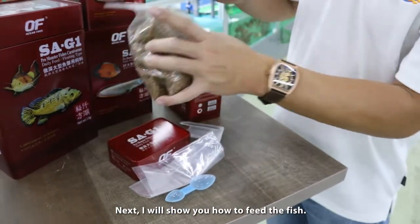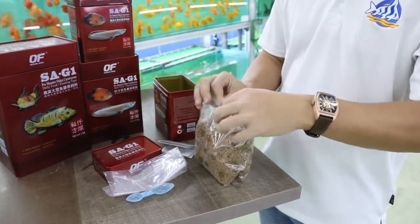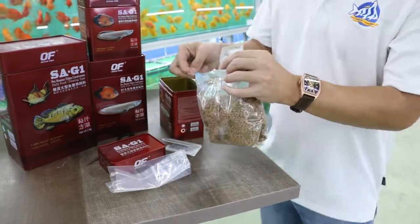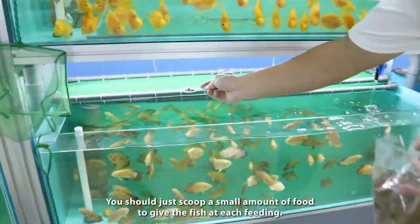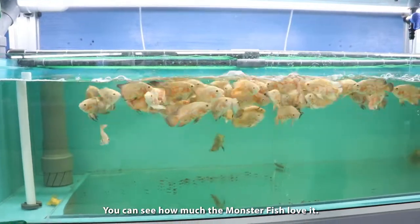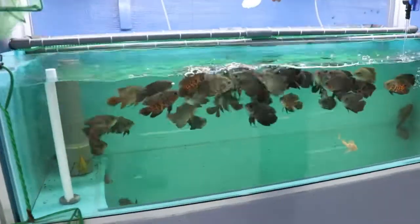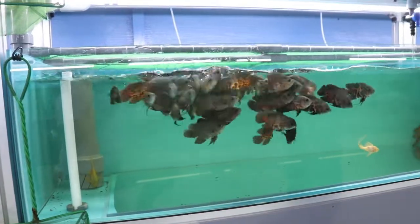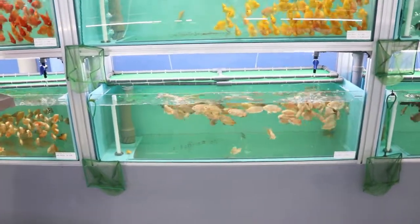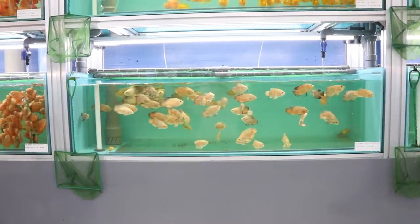Now I will show you how to feed. Just take a bit, and you can see the monster fish eat a little bit. And in conclusion, we'll be getting a second batch.